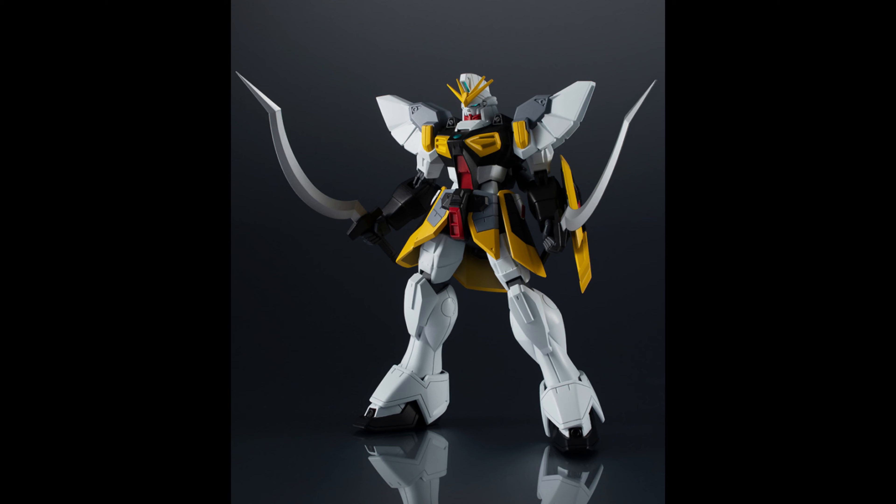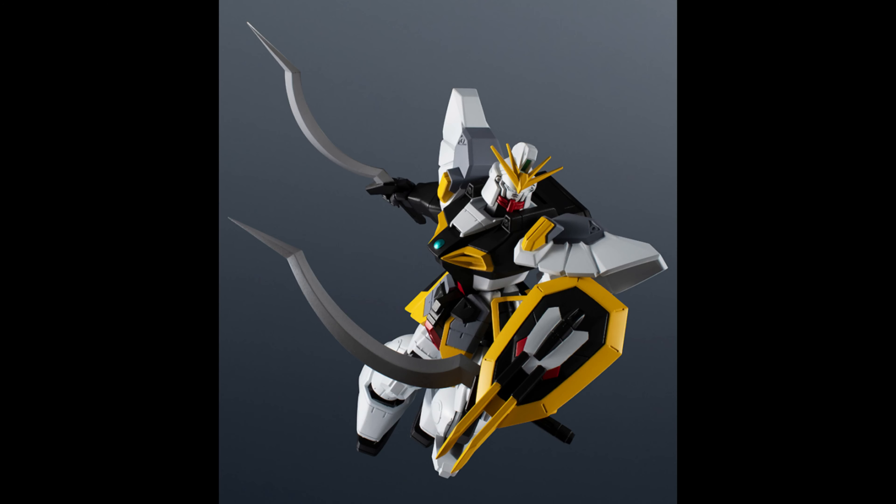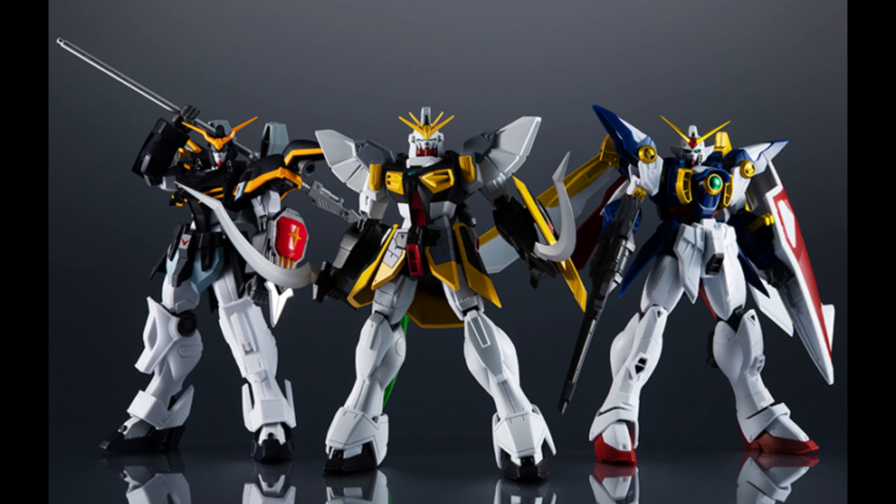Finally Sandrock is here! After waiting for it for the past couple of lines. He looks great — remember this is based off the TV version, the anime version, not the Endless Waltz manga. I'm pretty sure they'll come out with a version of that in the future. He looks pretty darn awesome, the blades look sharp. Here you can see him next to Wing Gundam, looking pretty awesome. I cannot wait to see Heavy Arms and the rest of the Gundam Wing boys.